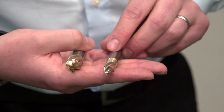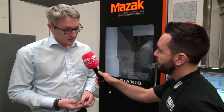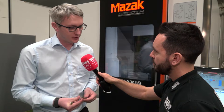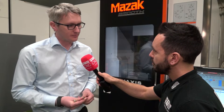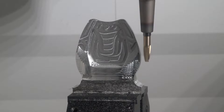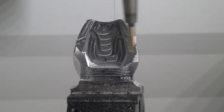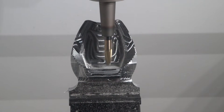We typically see this utilized in aerospace components, medical components, general engineering, and mold and die. Productivity gains are the main purpose of these cutters for five axis machines. This coating is developed by LMT Onsrud in the USA, and yes, it's suitable for a wide range of materials across many different applications, aiming to maximize tool life wherever possible.